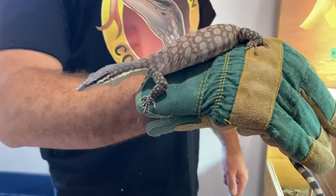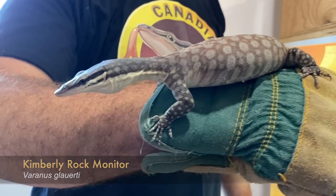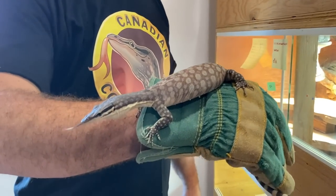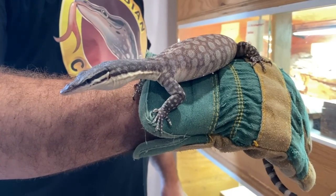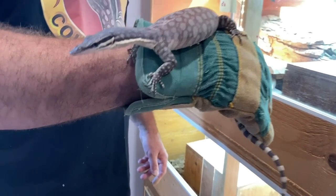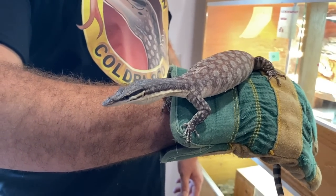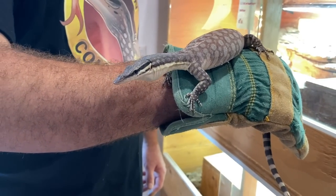This is a Kimberly rock monitor, Varanus glauerti, from the Kimberly region of Australia. I've been working with Kimberlys for a very long time now — almost 17 or 18 years. I love them. I still have them because out of all the Odatria, they are by far my favorite — a super prolific species, quite capable of laying 70 to 80 eggs a year for a big female.